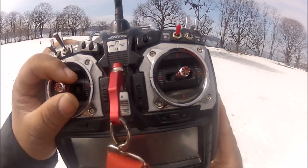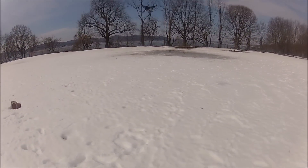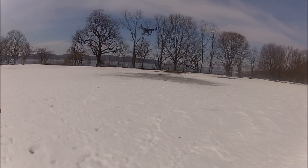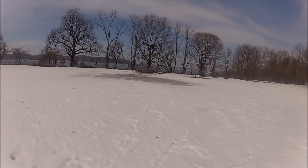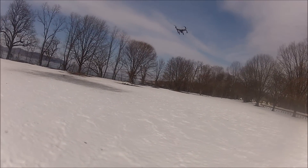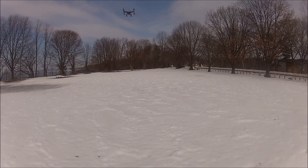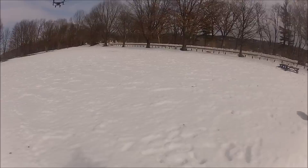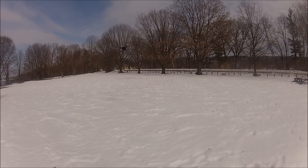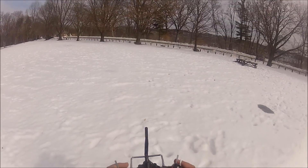I just went over 20 minutes of flying time and I've got 10.4 volts on the battery. The low-voltage alarm on this aircraft is supposed to go off when I reach 10.2 volts — that's going to be time for me to land. I've got 10.3 volts right now.